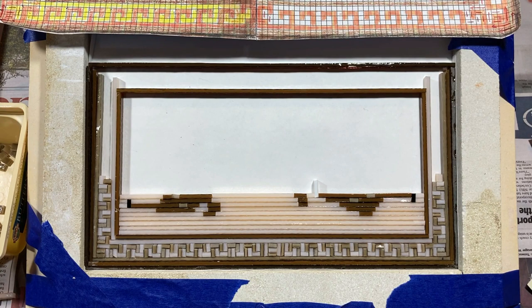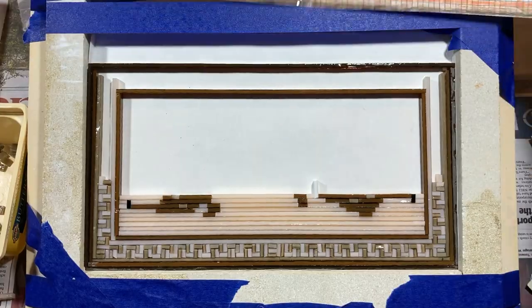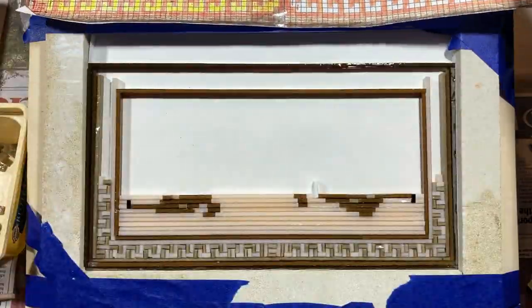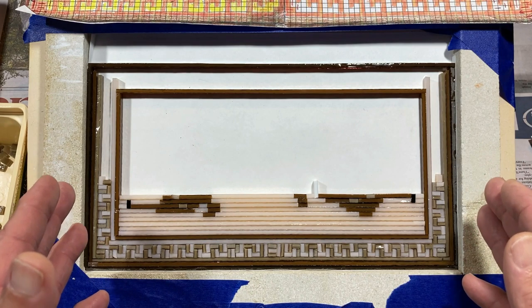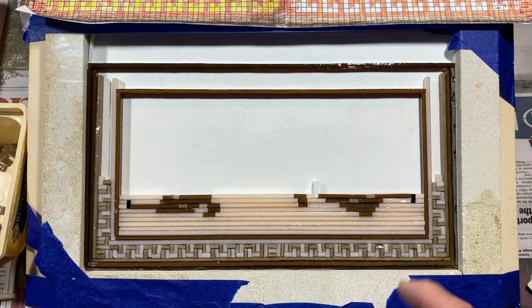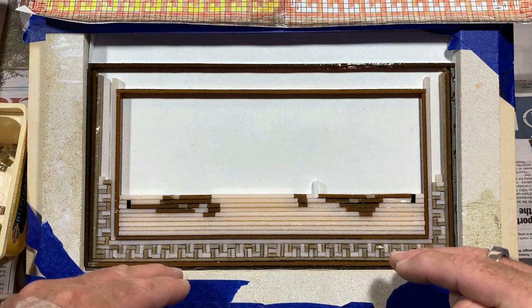Welcome back to part two of this project. If you haven't seen part one, I'd strongly suggest you go and have a look — there'll be a link in the description below. We're building this pattern up based on this design here. I've had to readjust the design because of the variation in the thickness of the glass. The three mills I thought would average out turned out to be quite a bit higher, pushing everything out, so I had to shorten it back and change the pattern a little.